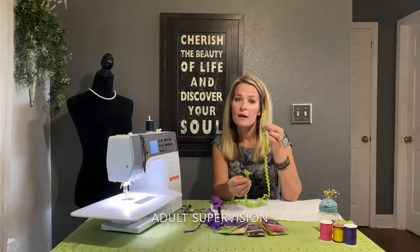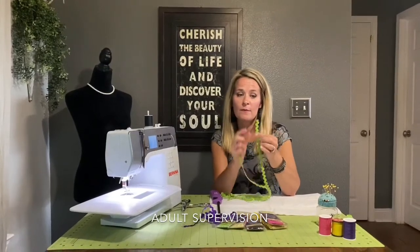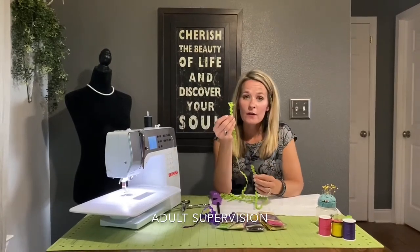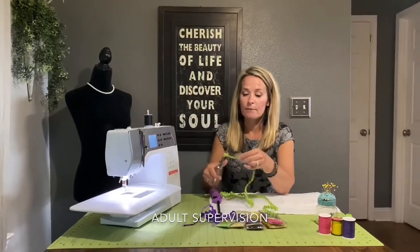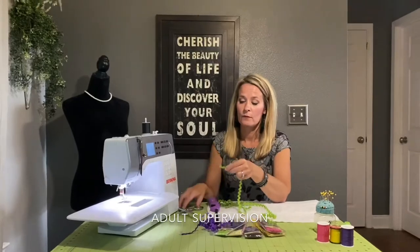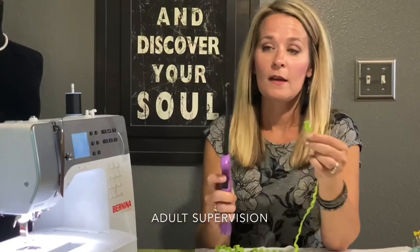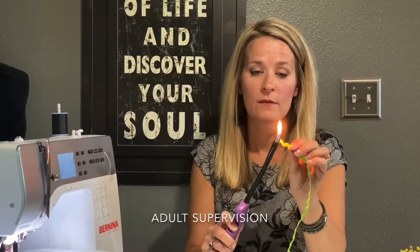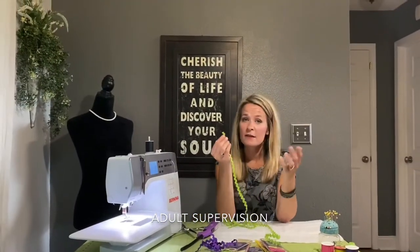Here is an example of an edge that has already been secured and singed — you can see there's no fraying. But this one over here is looking pretty rough. So I'm going to trim it off a little bit, then light my lighter and just lightly singe the edge. That nylon melts a little bit and it's never going to fray.